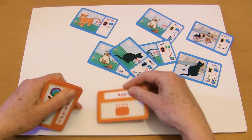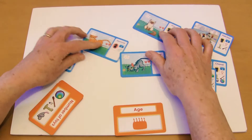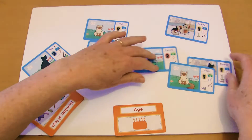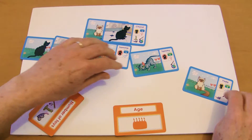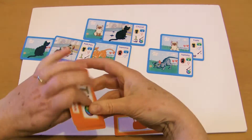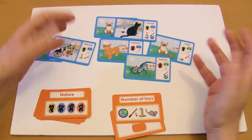So say you call out age, the children will hurry — or not — but they need to arrange themselves in order of age. So they all line up by age. Or if you called out number of toys, then they will go in order of number of toys, obviously.